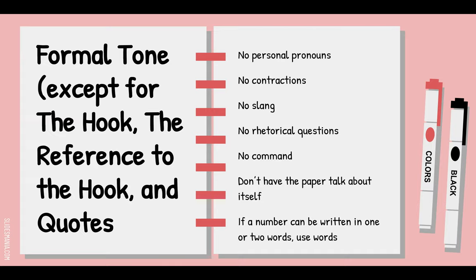Don't have the paper talk about itself — like 'Earlier in this paper it was written that Amelia Earhart took flying lessons.' Don't do that. You can just say 'After she took flying lessons...' And lastly, remember: if a number can be written in one or two words, use the words — unless it's money, an address, sports scores, or something like that.